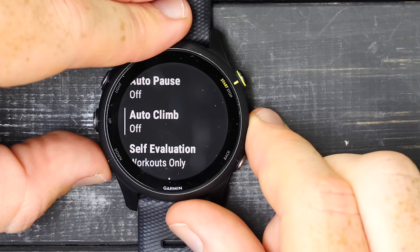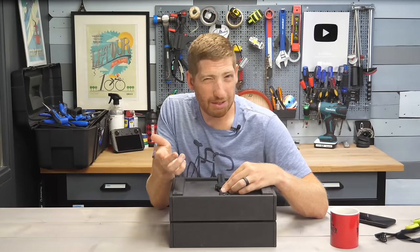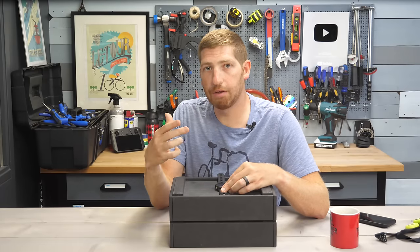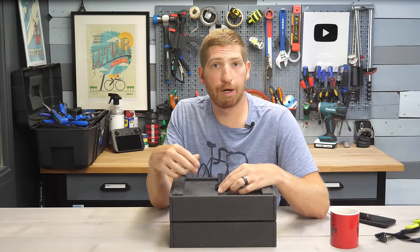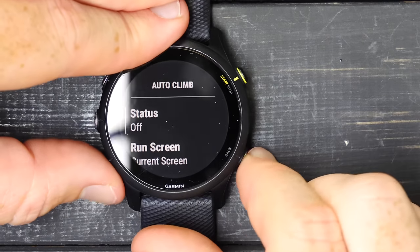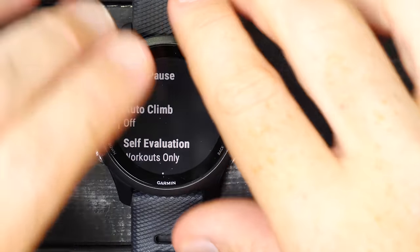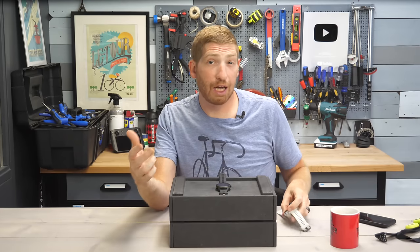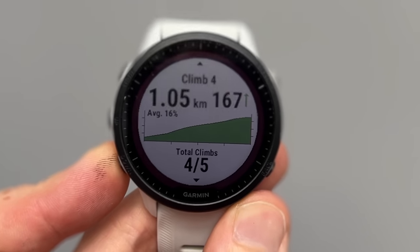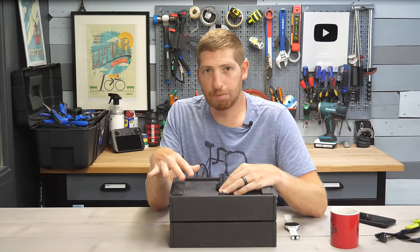Metronome, autopause, and autoclimb are mostly self-explanatory. Autoclimb detects when you're going up a hill and shows an extra data page, maybe with more altitude-related information. It's different from ClimbPro — that's one core difference between the 255 and 955. The 955 has ClimbPro, which shows upcoming climbs and exact gradients on your particular course, which I find super, super valuable. The 745 also has it, but at this point I wouldn't recommend buying the 745.